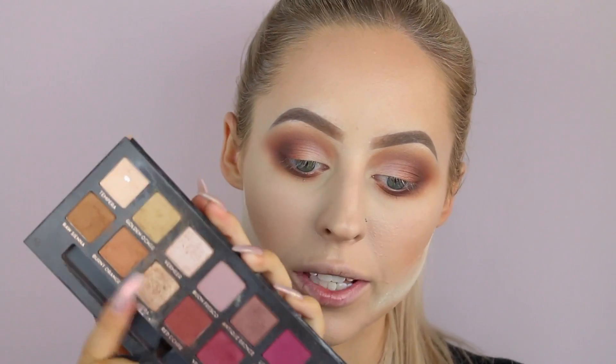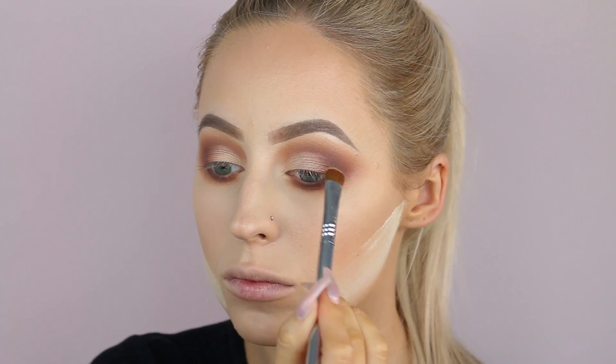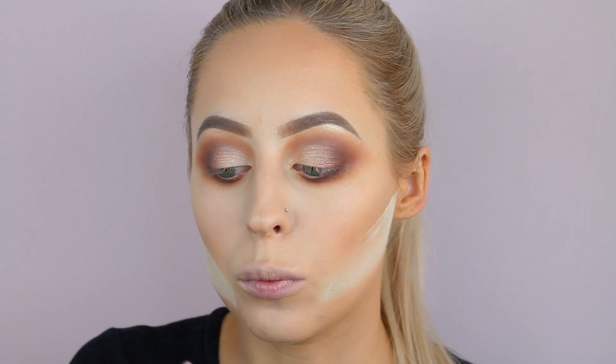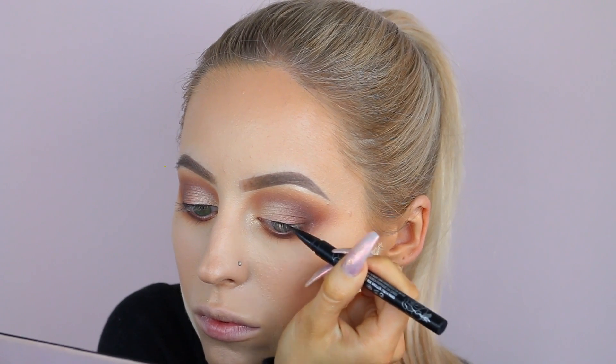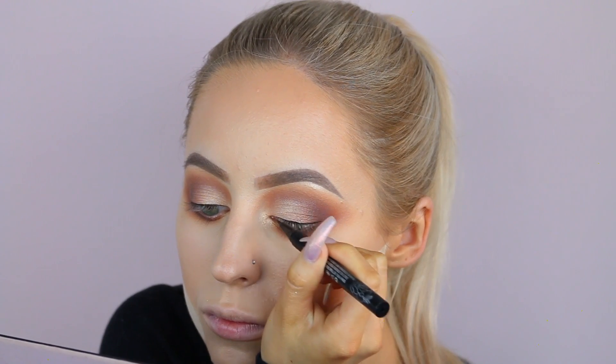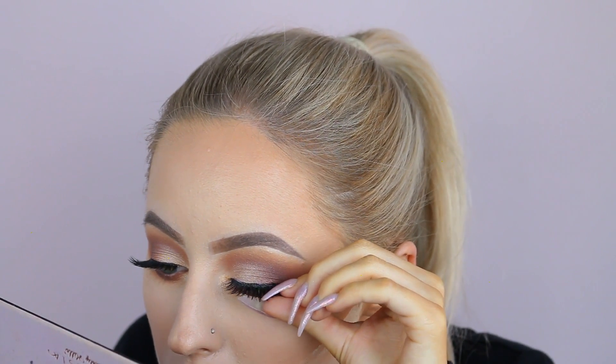For the actual lid shade, I'm going to use the color Primavera, which is a really beautiful champagne gold shade. I'm going to pack that onto the lid with the E55 eye shading brush from Sigma, and also pop that same Primavera shade on my inner corner. I'm not doing a winged liner today for once — I'm going to do a very thin line using my Kat Von D tattoo liner. This one's my favorite because it has a little brush tip rather than a felt tip, so it's really easy to apply. I just used the Farrah lashes from Huda Beauty.